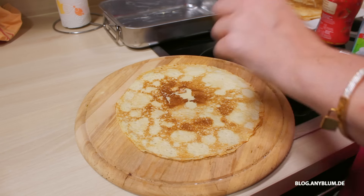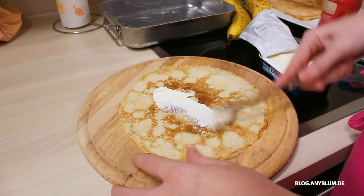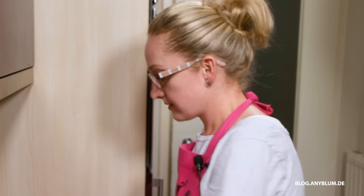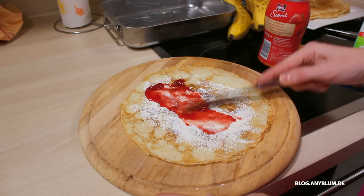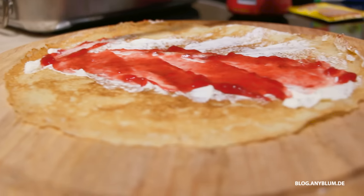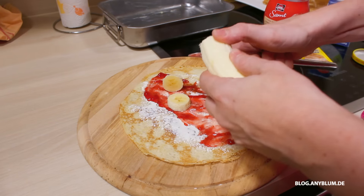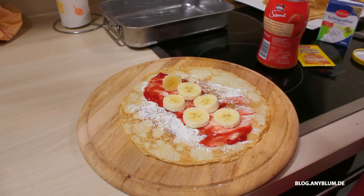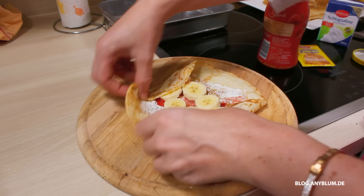Als erstes nehmen wir uns die Palatschinken und bestreichen diese mit Frischkäse. Und jetzt kommt die Marmelade noch mit drauf. Und dann schneiden wir uns ein paar Stückchen von der Banane ab. Ihr müsst nicht ganz bis zum Ende gehen, denn wir klappen sie so – wie ein Briefkuvert – einmal rum. Dann nochmal. Und zack.